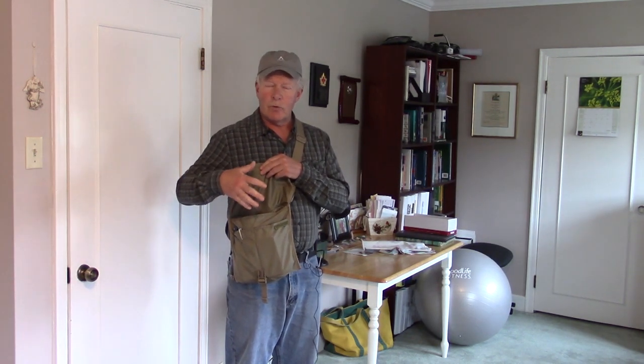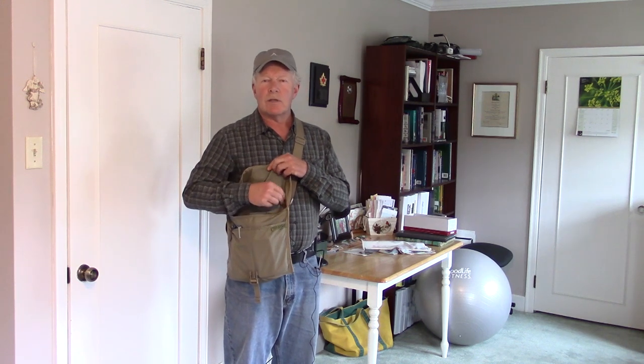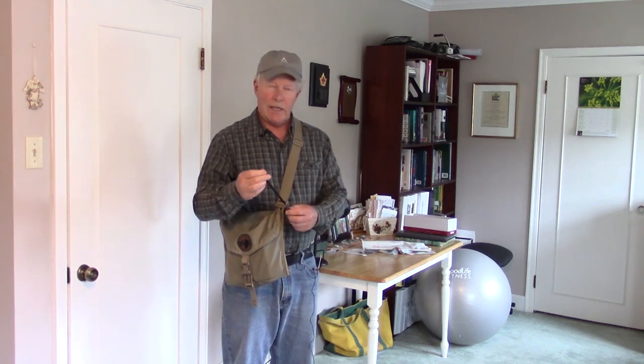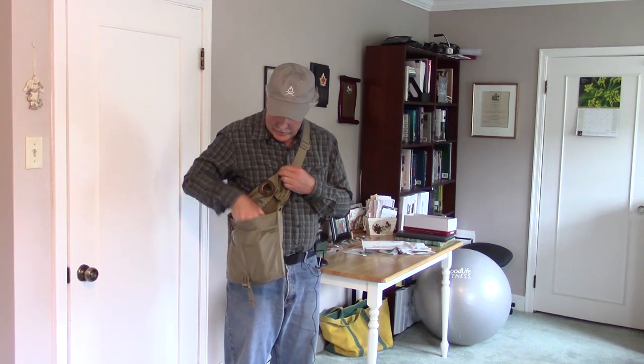Let me show you that back pocket issue in practice. As I reach inside now, the lip of the back pocket is extending forward, and without watching carefully I immediately reach into the back pocket — that's actually where my wallet is right now. So I have to look down and make sure that flap is out of the way before reaching in for anything else. Also, I'd like to see a D-ring or small ring on one side so I could hook car keys, house keys, or my Leatherman EDC pocket tool so I don't have to dig around to find it.